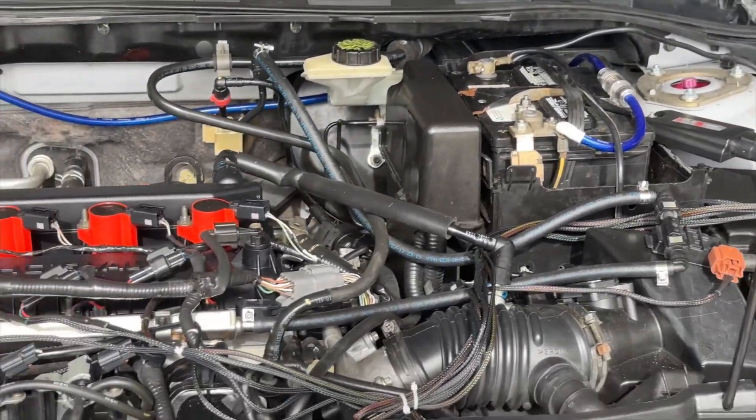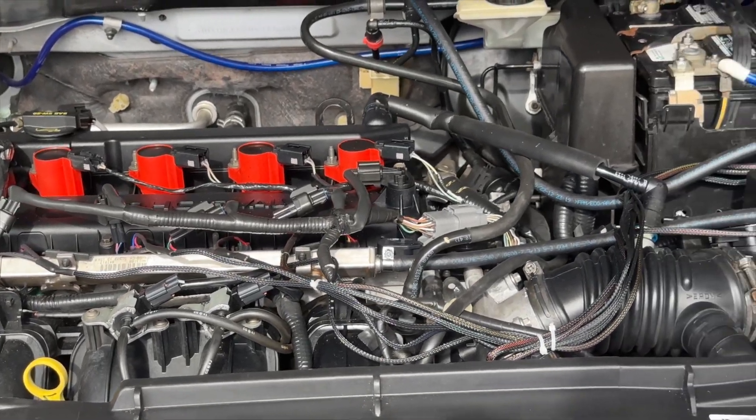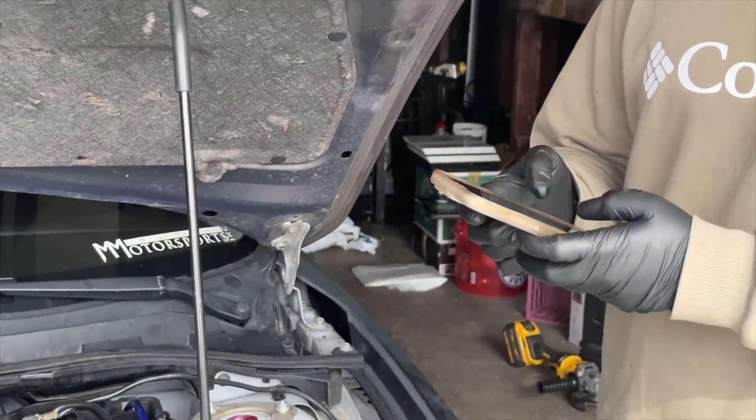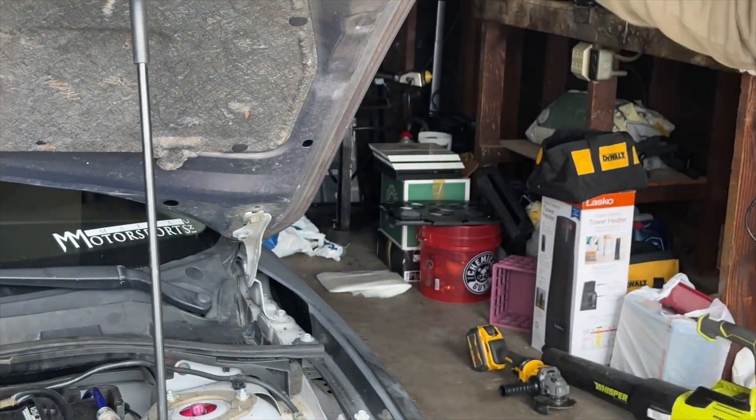Now that you're done with your E85 conversion, we need to make sure everything is working. Go ahead and download the eFlex app and connect your phone to your module — that way you can adjust settings and monitor everything. The app is actually amazing, so let's go ahead and check that out.